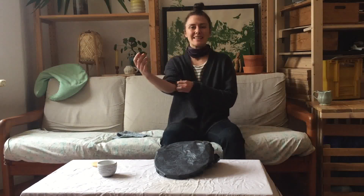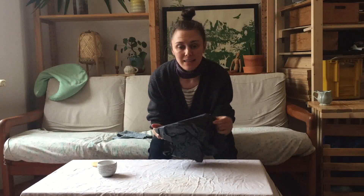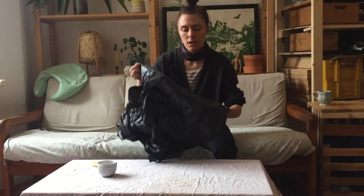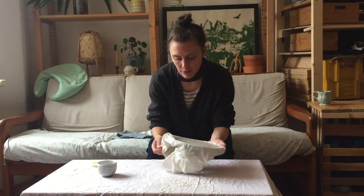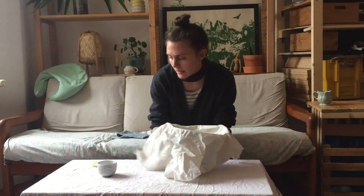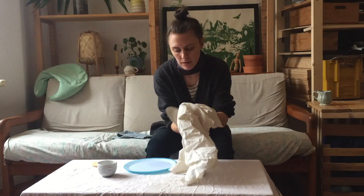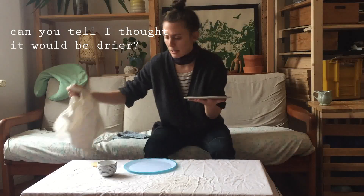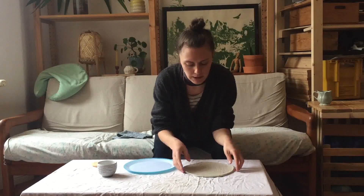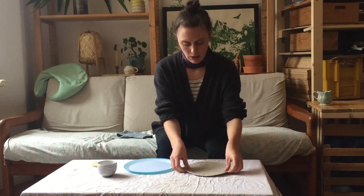Hey guys, I'm here to just finish up my plate — it's been a couple of days actually. My plate should be nice and firmed up. I was wrapping it quite well in plastic so it's okay to sit for a bit of time. This is actually quite floppy still, so it's not too bad — it can be anywhere from here to not so bendy anymore, that's also fine. So long as it's holding its shape it's okay.